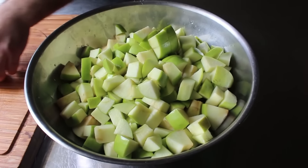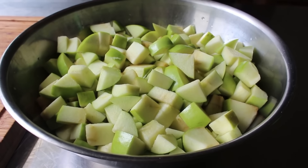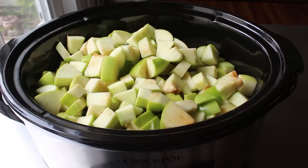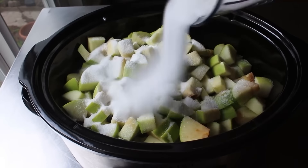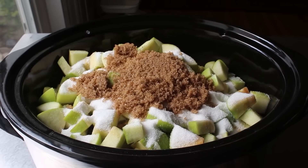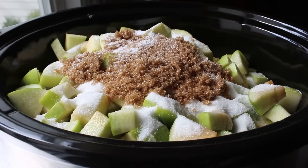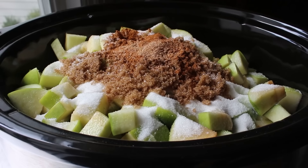Once we have our five pounds of apples prepped, transfer them into whatever we're going to cook this in — a roasting pan for the oven, a heavy-bottom stock pot for the stovetop, or as in my case into a large slow cooker, which I think is by far the best and easiest method. Add the rest of the ingredients: a cup and a half of white sugar, a half cup of brown sugar — that's roughly half of what most people use. Also add a little bit of salt, some cinnamon, freshly grated nutmeg, and a little pinch of allspice.